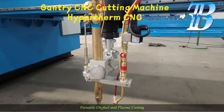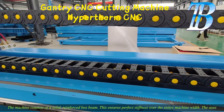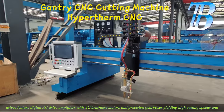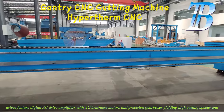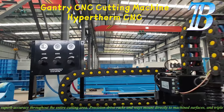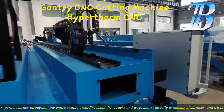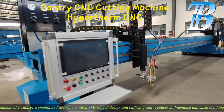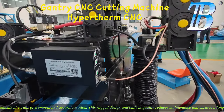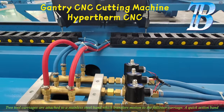BDLM — oxy fuel and plasma cutting. The machine consists of a solid reinforced box beam, which ensures perfect stiffness over the entire machine width. The axes drives feature digital AC drive amplifiers with AC brushless motors and precision gearboxes, yielding high cutting speeds and superb accuracy throughout the entire cutting area. Precision drive racks and ways mount correctly to machined surfaces, and triple machine key rails give smooth and accurate motion. This rugged design and built-in quality reduces maintenance and ensures a long service life. Two tool carriages are attached to a stainless steel band which transfers motion to the follower carriage.